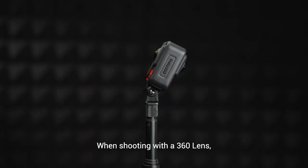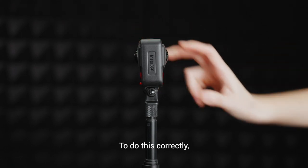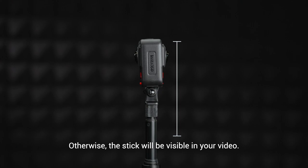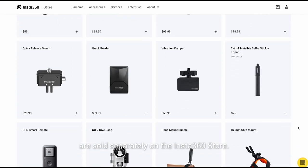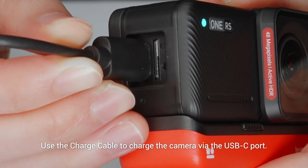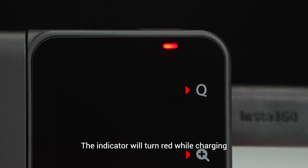When shooting with a 360 lens, you can achieve the invisible selfie stick effect. To do this correctly, make sure you keep the two lenses parallel with the stick, otherwise the stick will be visible in your video. Accessories such as the invisible selfie stick are sold separately on the Insta360 store. Use the charge cable to charge the camera via the USB-C port. The indicator will turn red while charging and turn off when the camera is fully charged.